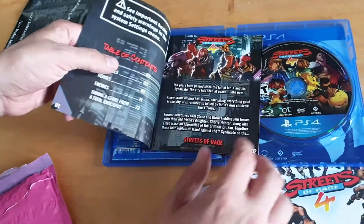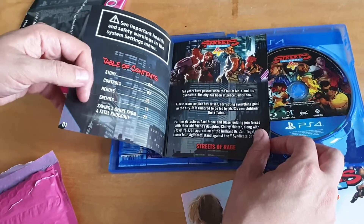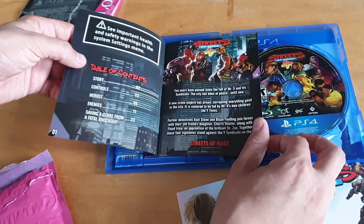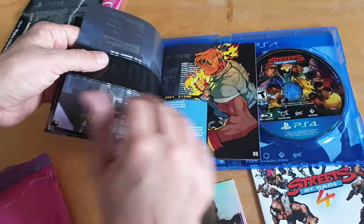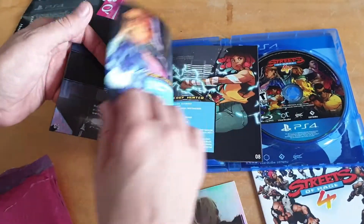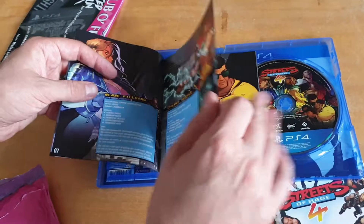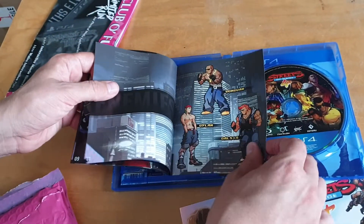There's also a very nice manual. It's a really nice touch that they went to the trouble of making one — it has a bit of the story inside, the controls, heroes, and enemies, just like you'd get in a classic video games manual. It tells you what all the buttons do and gives you background on the main characters in the game.